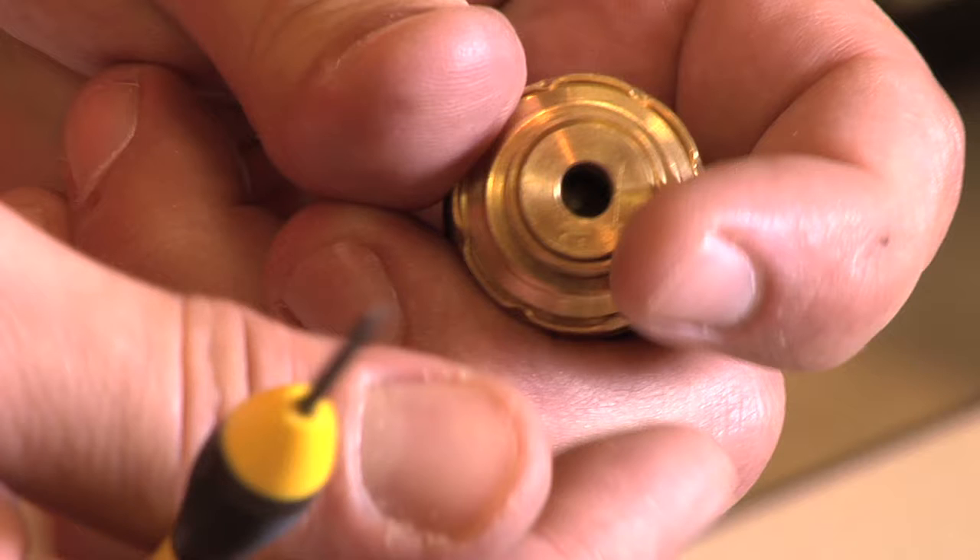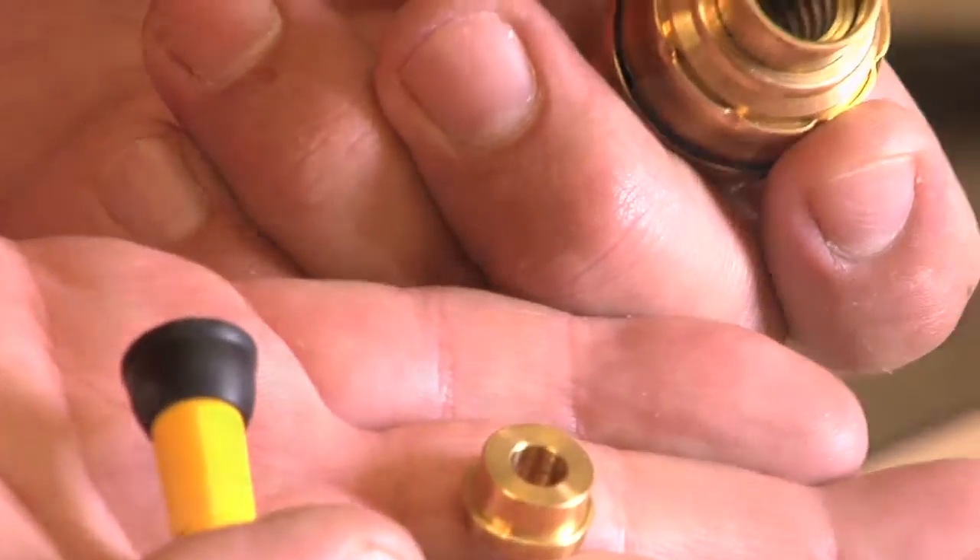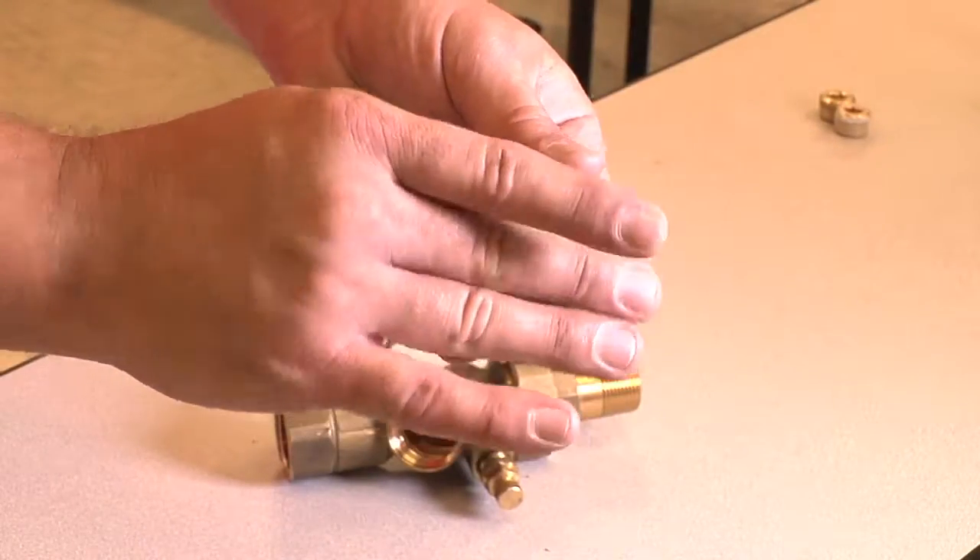Once the retaining ring is removed, the orifice is easily removed. You can just as easily put the new orifice in.